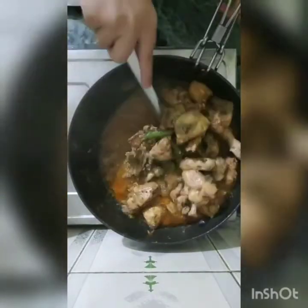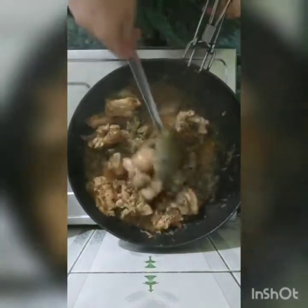I will add one and a half teaspoon of the special biryani masala. We will mix it well.